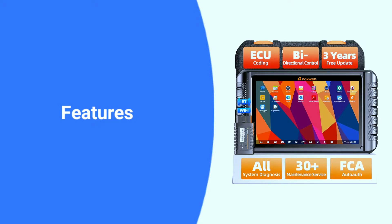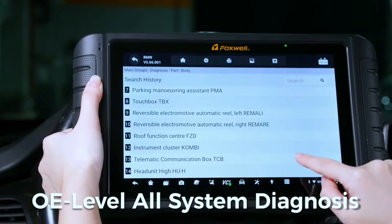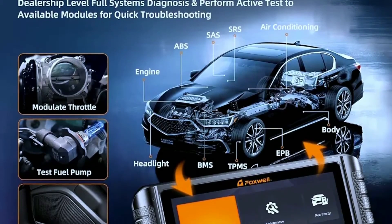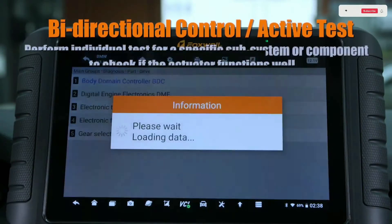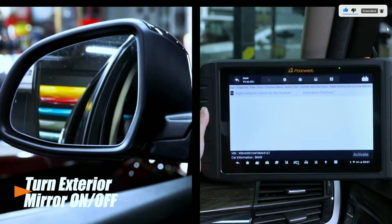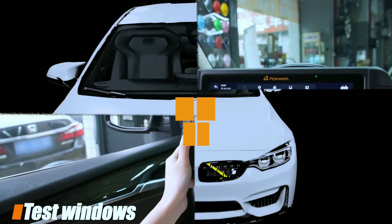Now, let's talk features. This scanner is packed with them. It can perform all-level all system diagnosis, getting access to almost all control modules like engine, ABS, airbag, transmission, TPMS, SAS, etc., to read or clear DTCs, view live data and ECU info. It can also perform bi-directional control to command components to pinpoint faults, such as modulate the throttle, open or close windows, operate mirrors, injector buzz test, turn on interior and exterior lights, sound horn, test door lock actuators, etc.